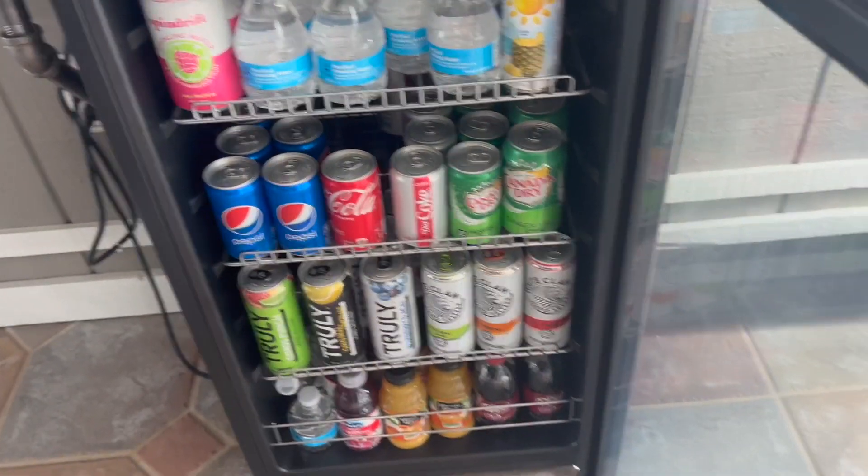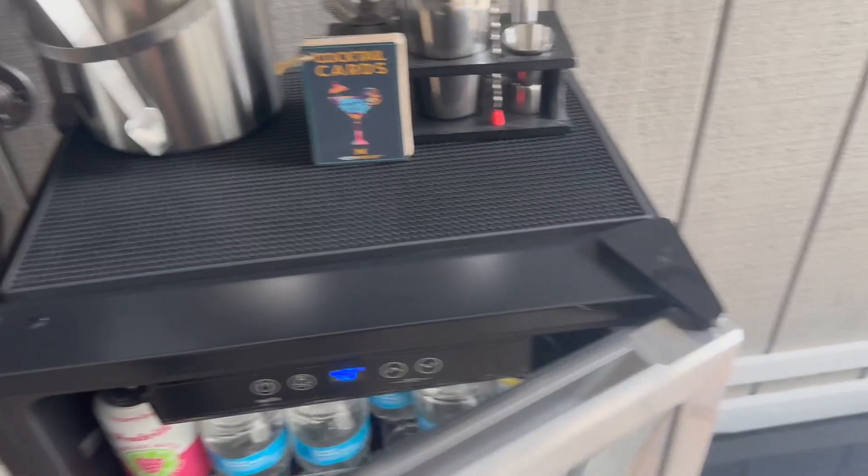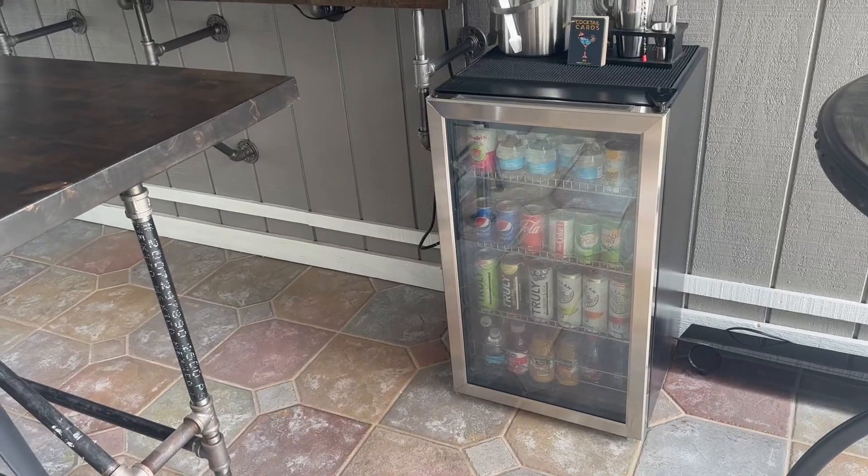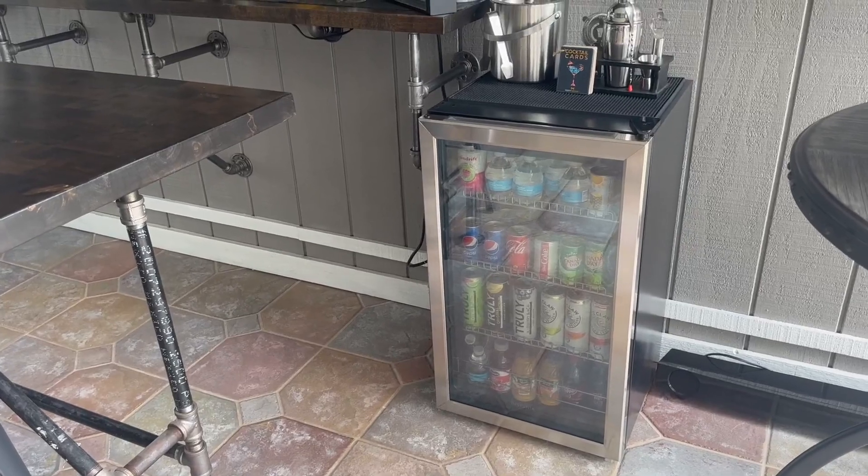I love how this has an auto defrost feature — you don't have to worry about any freezing of your beverages. It knows when to defrost.